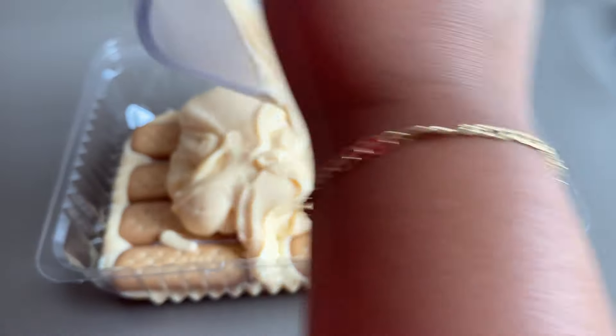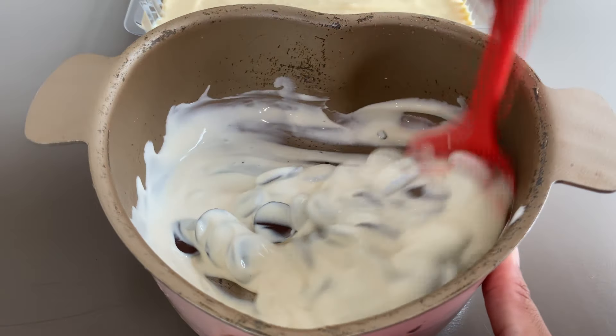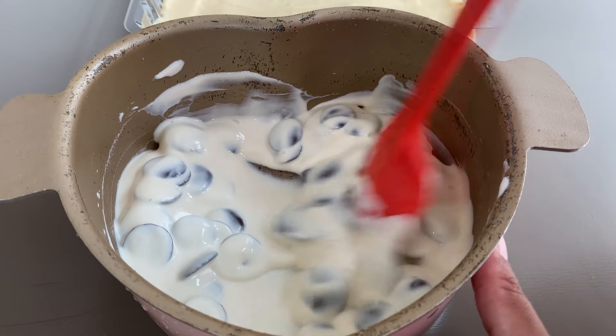Agora vamos pegar aqui todo o restante do creme que ficou no liquidificador e jogar aqui por cima. Todo o creme — a gente vai raspar bem aqui e tirar tudo de dentro.